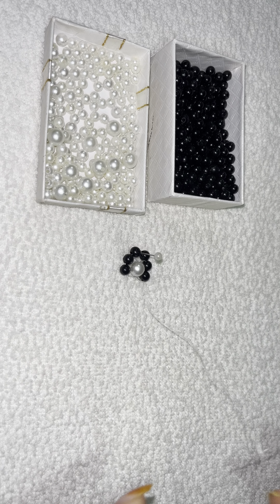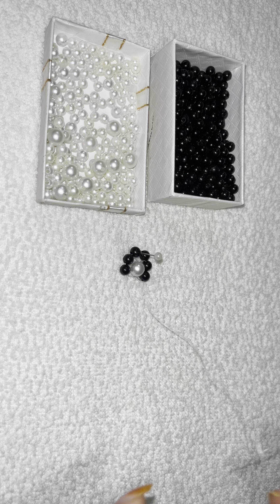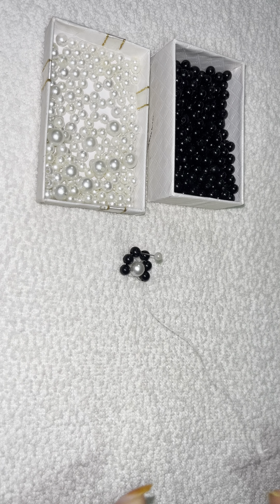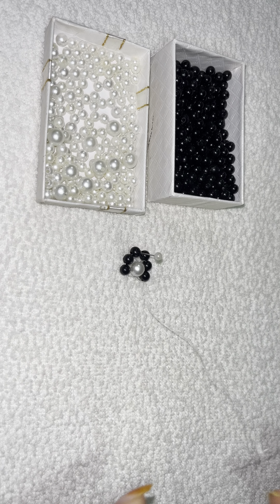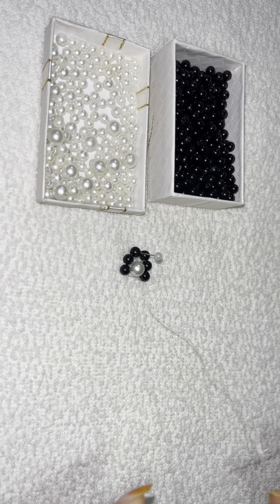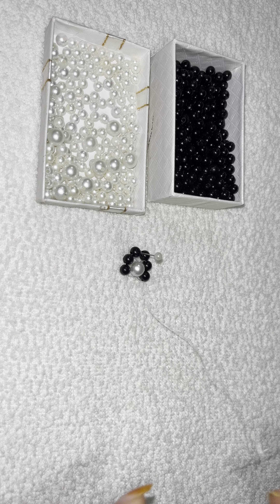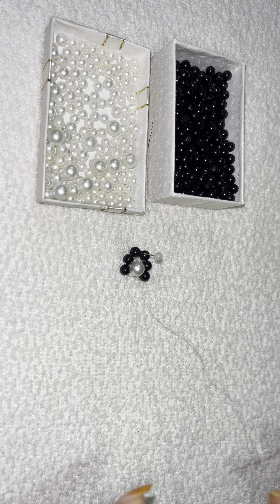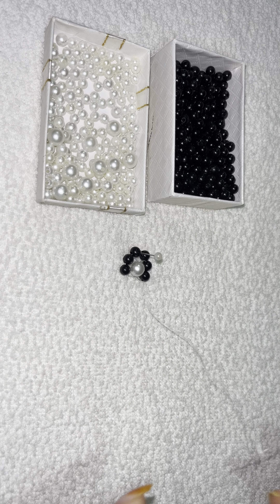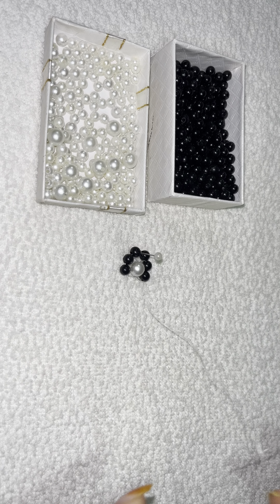Pull it up like this. Now we will insert two black pearls on one side, and on the other end we will criss-cross. Insert two pearls and criss-cross. Pull both sides like this. Now you can see — our little flowers are ready!